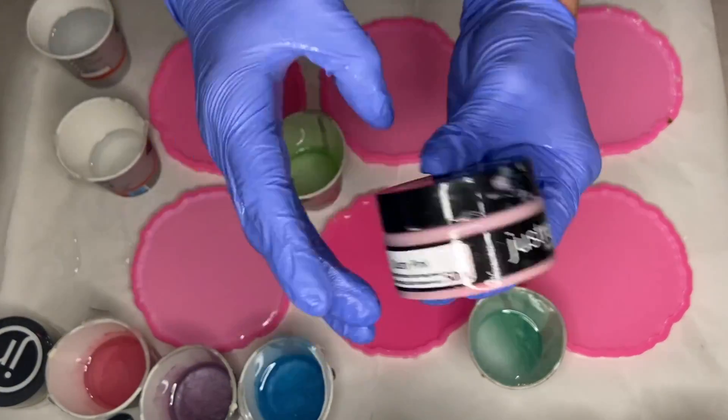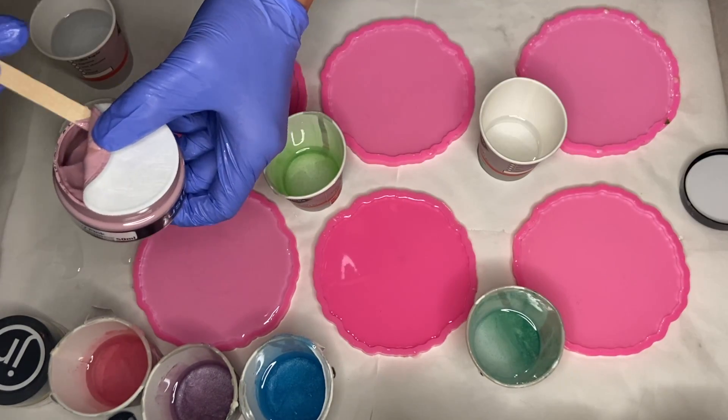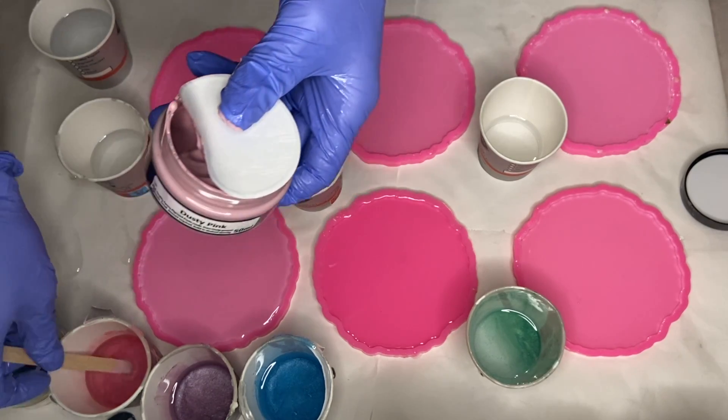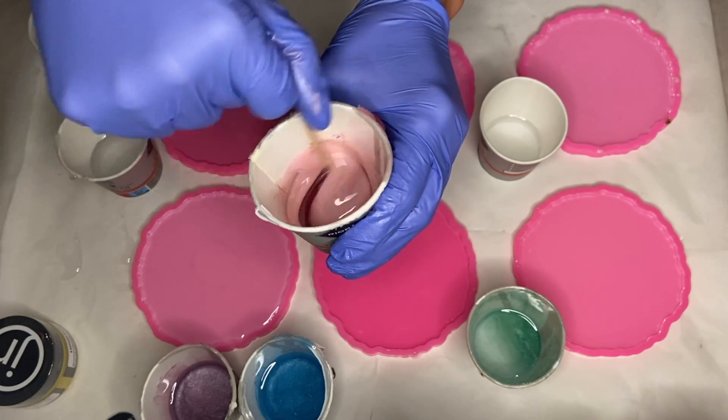The first pigment I'm going to be mixing in is Just Resin's pigment paste in the shade Dusty Pink. I'll also have a link in the description with a 10% discount code to Just Resin if you'd like to try out their pigments.